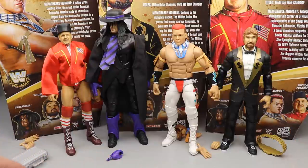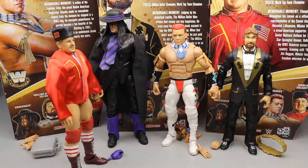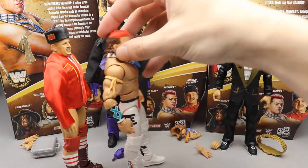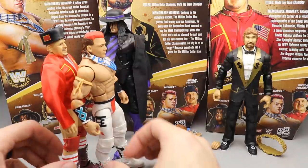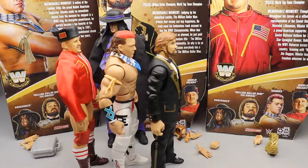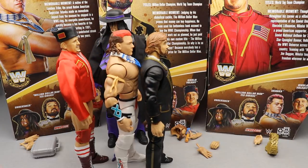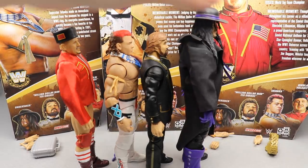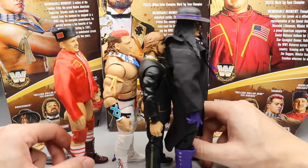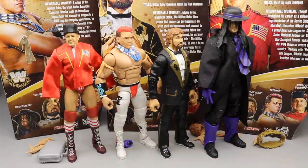If I were to rank this set: at the bottom is Nikolai Volkoff — I respect him but was never huge on him, and the wobbly legs don't help. Number three is Tatanka — similar reason, just don't have much connection to the character. Number two is Ted DiBiase — love the suit, but he's a little undersized. And number one is the Undertaker — the coat is great, it's an upgrade from the Elite 23 predecessors and Lost Legends. That does it for your Legend Series 9 Target Exclusive wave review.